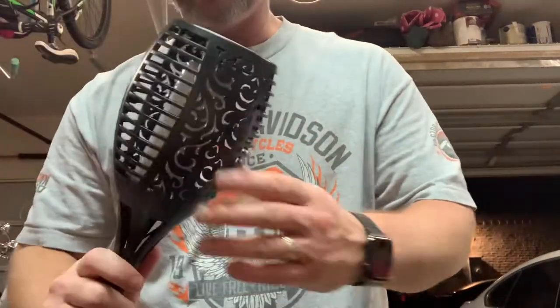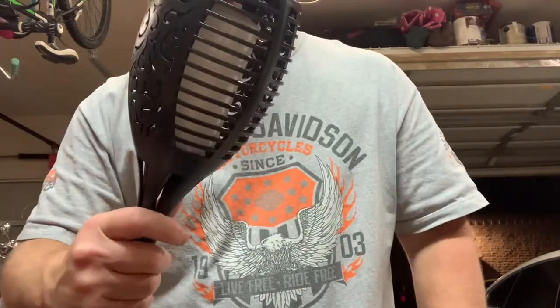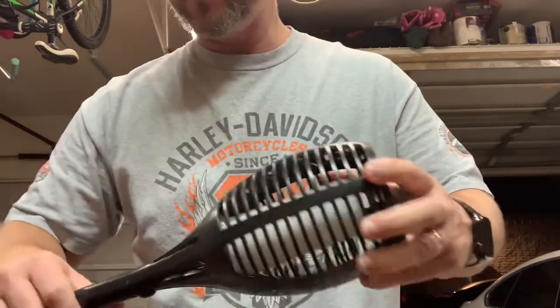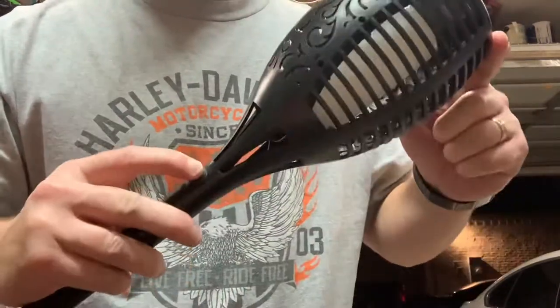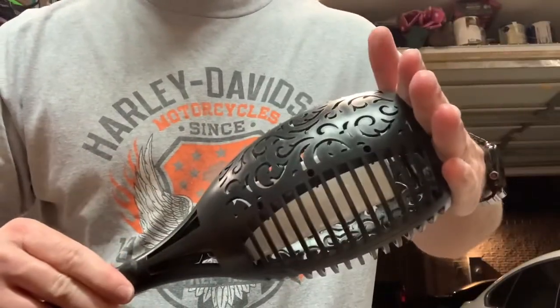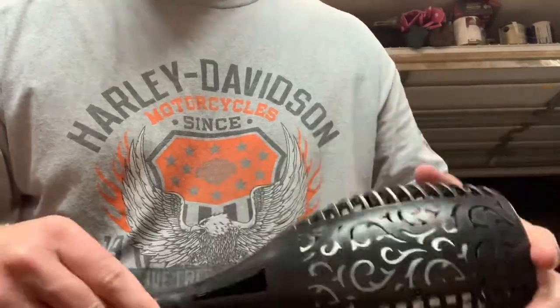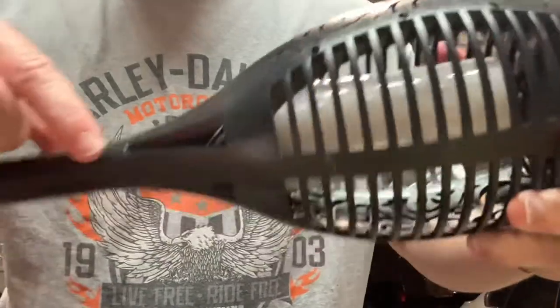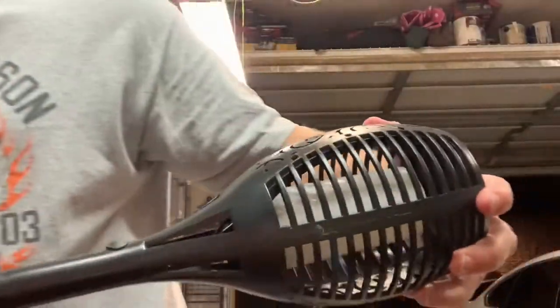I'm going to show you how to fix these torch lantern LED things. Basically what's going out on them is the switch. This one's currently not working — cover it up, still no light. There's a little wire that runs down in the center here to the switch.